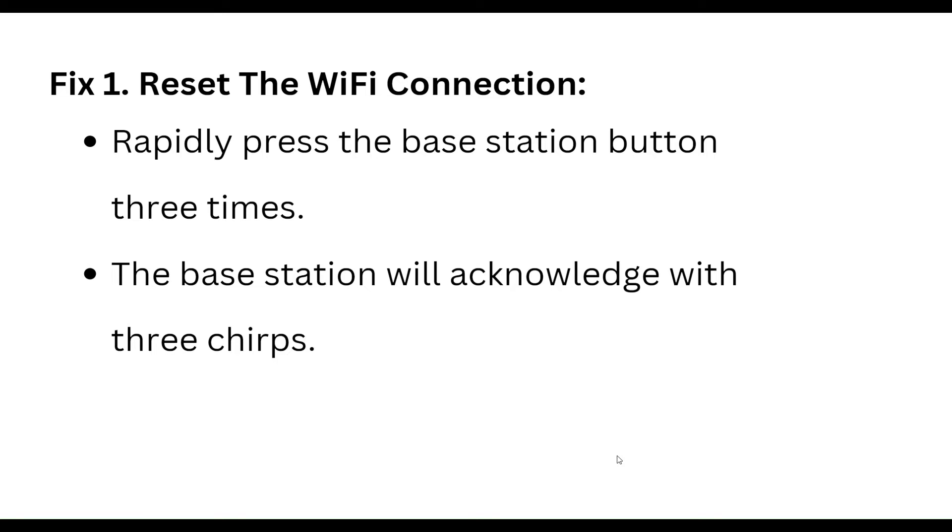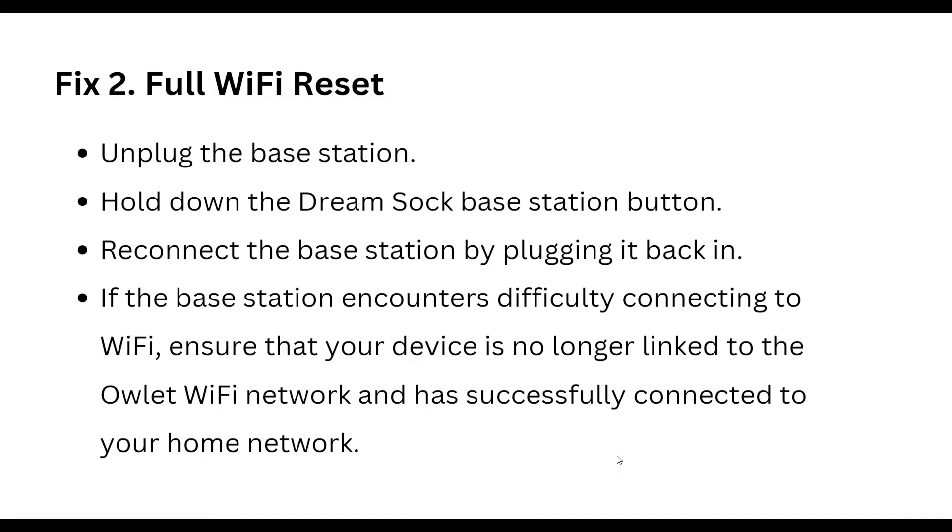The first step is to reset the Wi-Fi connection. Rapidly press the base station button three times. The base station will acknowledge you with three chirps. The second step is a full Wi-Fi reset — unplug the base station, hold down the base station button.